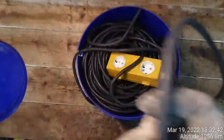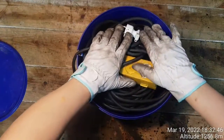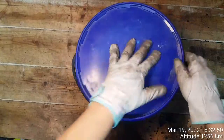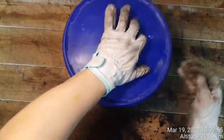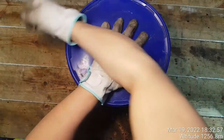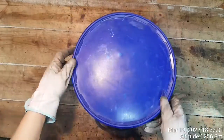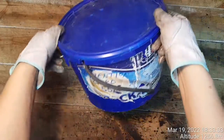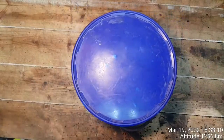So never throw away your buckets — use them, or just create whatever like that. Your extension cord is safe and easy. Alright, thank you!